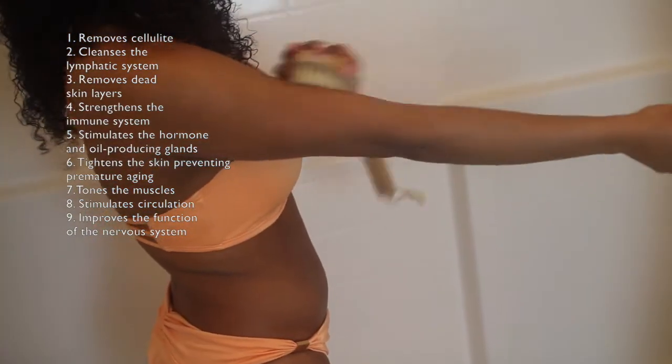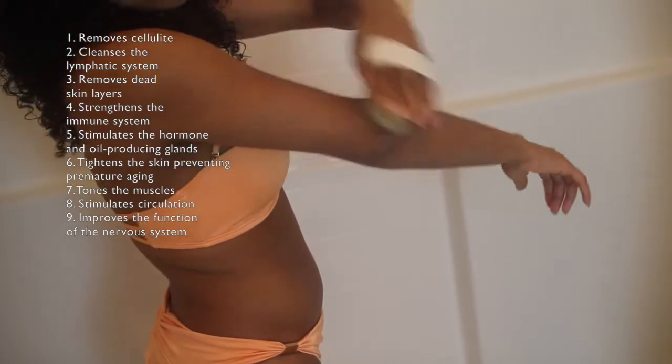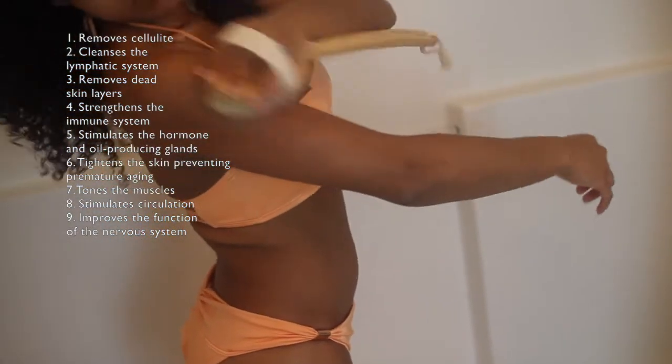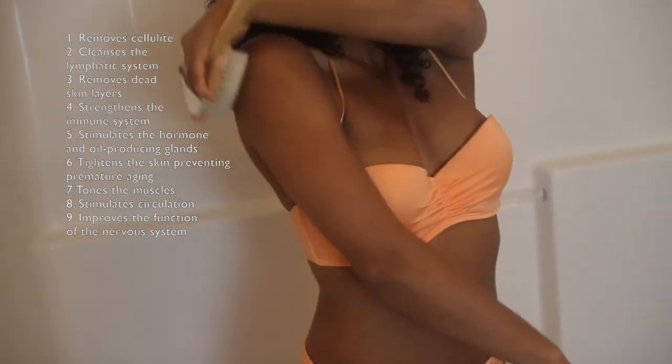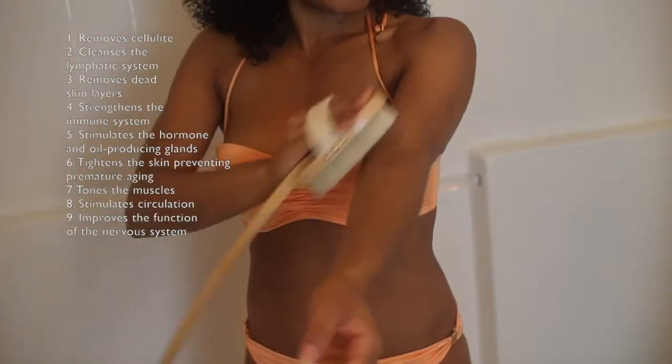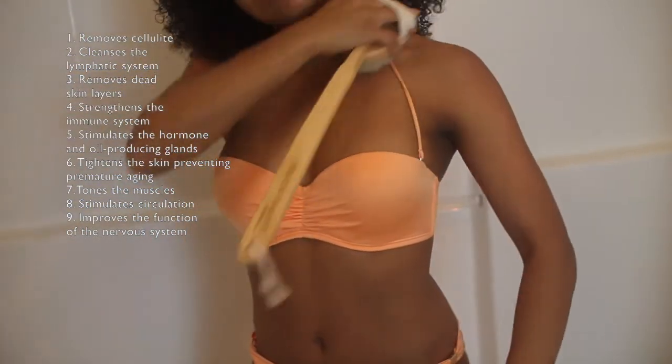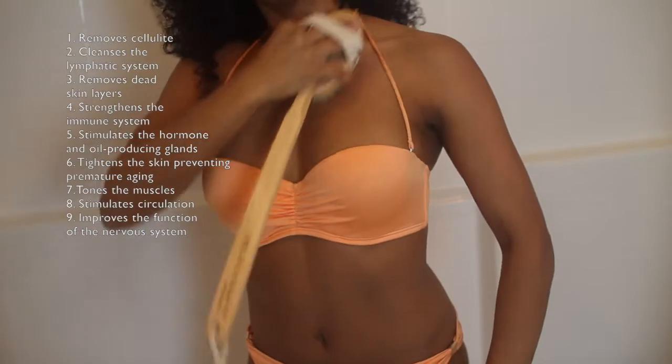One of the most amazing things about dry brushing is that it's an all-natural way to stimulate the lymphatic system. The lymphatic system is a part of our immune system — it's made up of white blood cells, and their job is to bring cells nutrients and remove waste. All detoxification occurs first and foremost through the lymphatic system, so if you're trying to detox or lose weight, dry brush along with whatever diet you're doing.